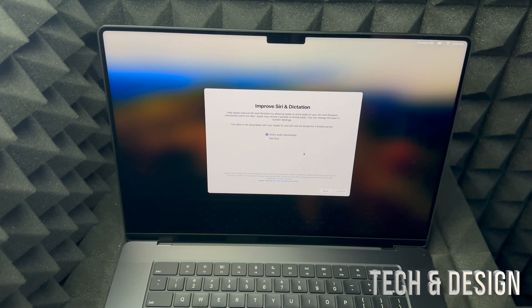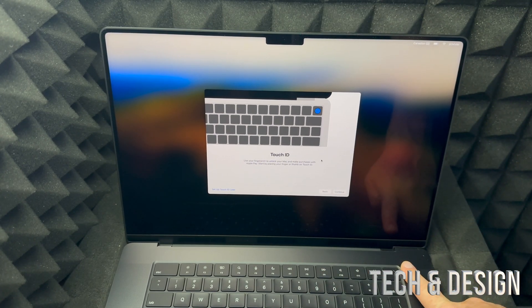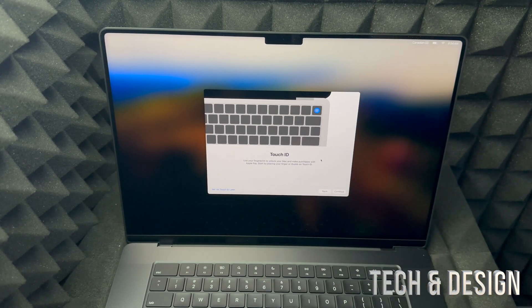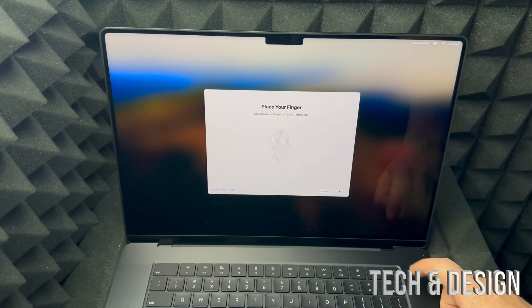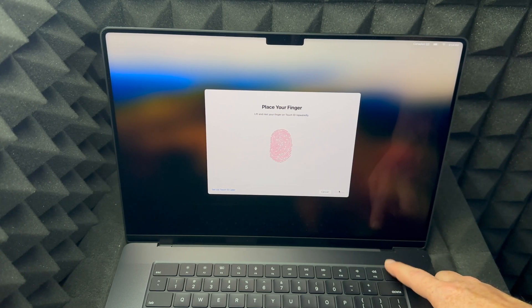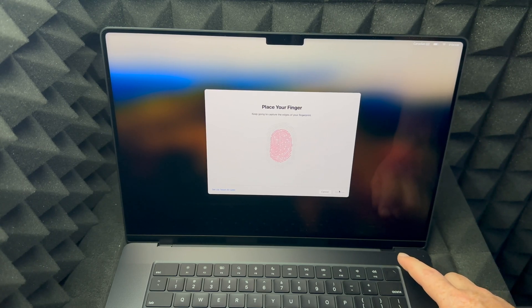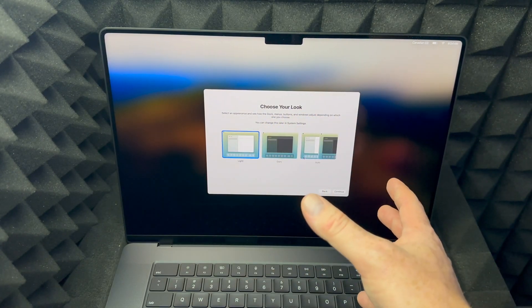You can choose to share your audio recordings with Apple or not — I'm going to share them but you don't have to. Then comes Touch ID. As mentioned, the power button on the top right is also your Touch ID fingerprint sensor, and it's extremely easy to set up. Press continue, choose any finger you like, then just tap it — up, down, up, down — you're tapping, not pressing hard. Do that a second time, placing your finger on top, and then continue.